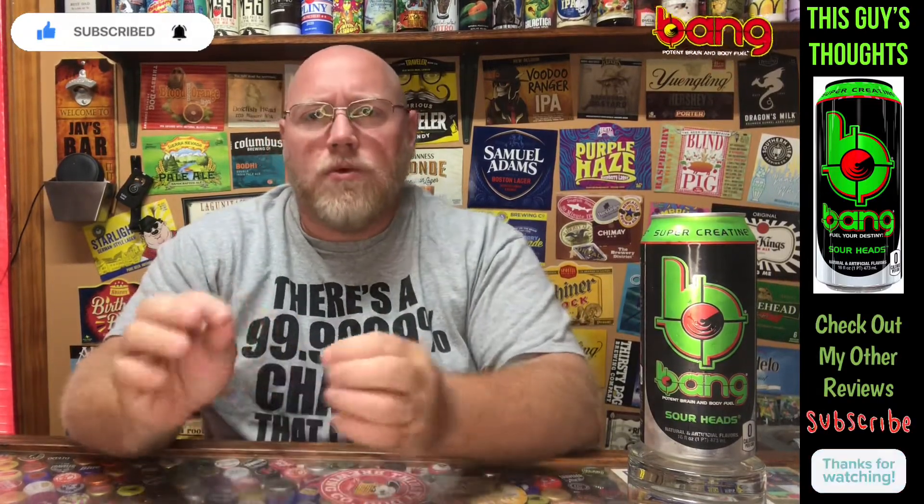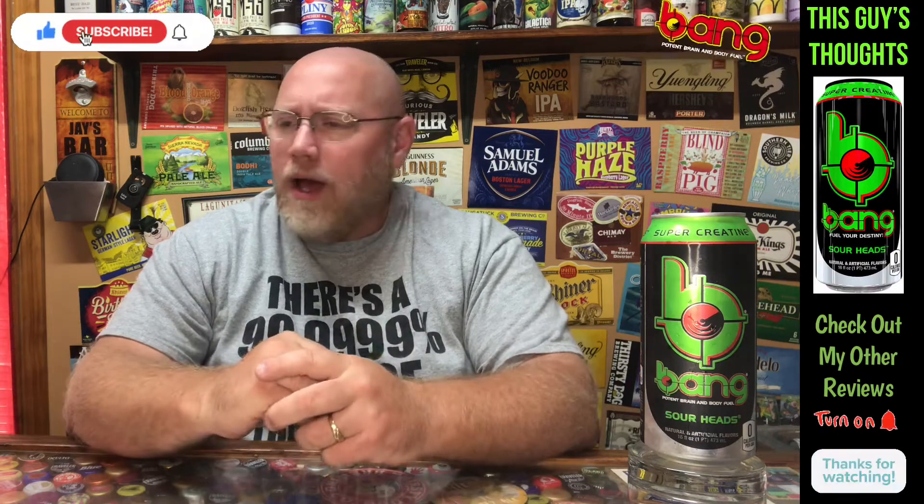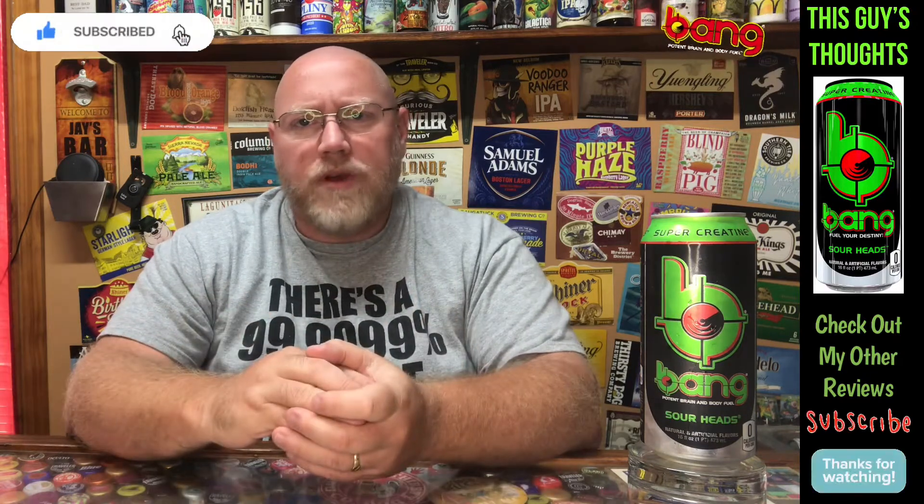Hey there and welcome back to another episode of This Guy's Thoughts. I do appreciate you swinging by and watching a video. If you're new to the channel, be sure to check out my other content once you're done watching this one. Give this video a thumbs up if you like what you see here, drop a comment down below and become a subscriber.